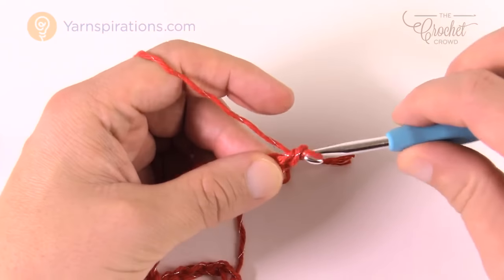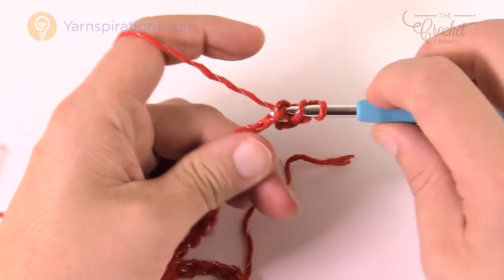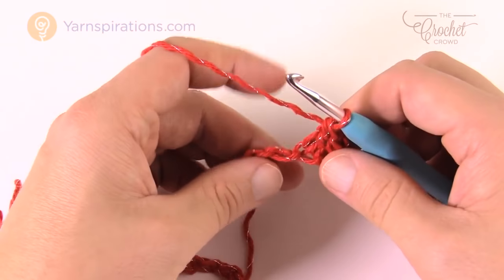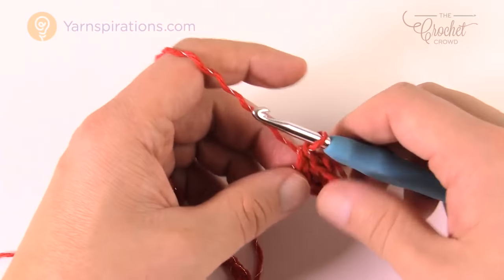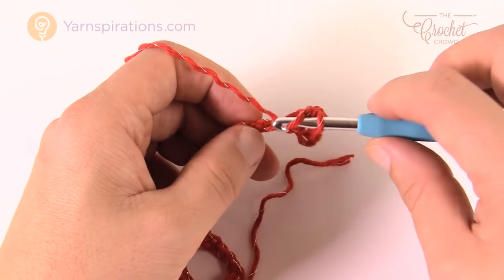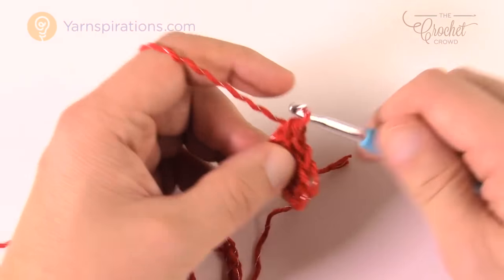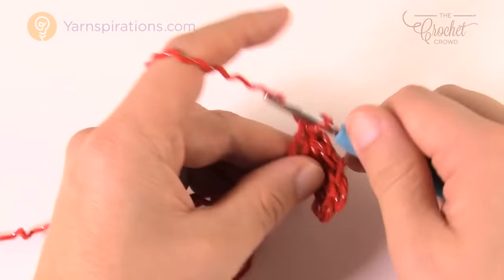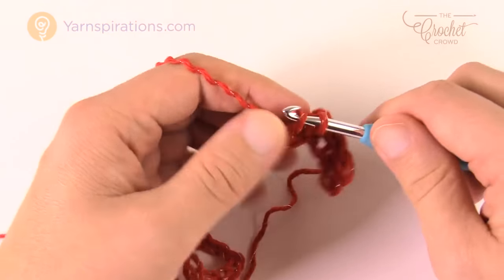The rest of this line going across: the next one will be a double crochet in the back loop of the next chain, and then the next one will be a single crochet. That's all you're going to do — all the way across, just opposite to each other. So single, then double, then single, then double. Please do that all the way down your chain.